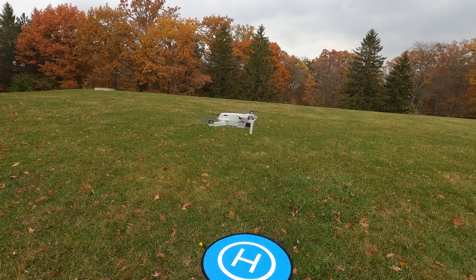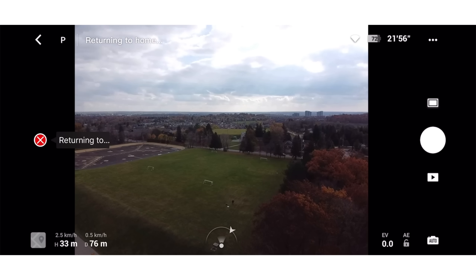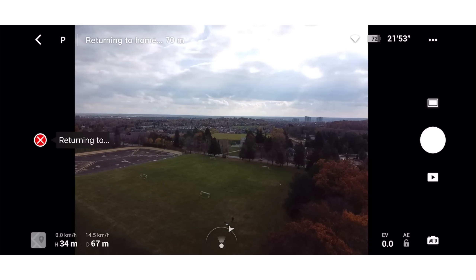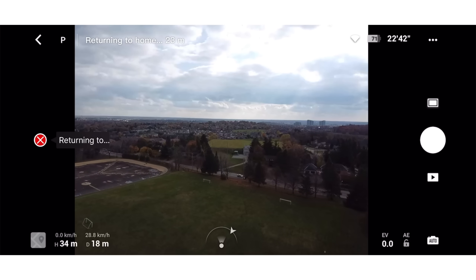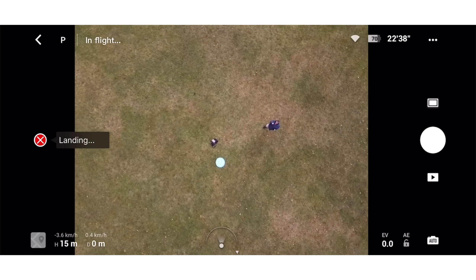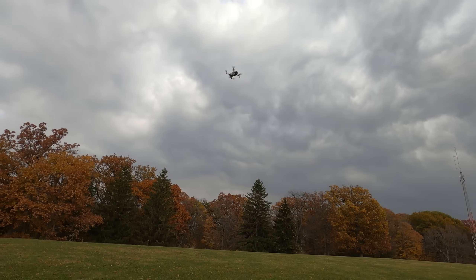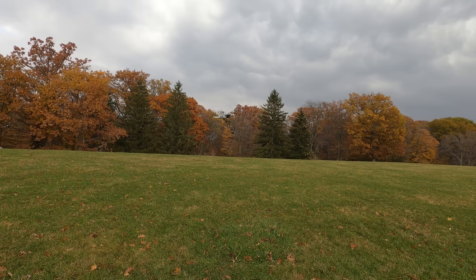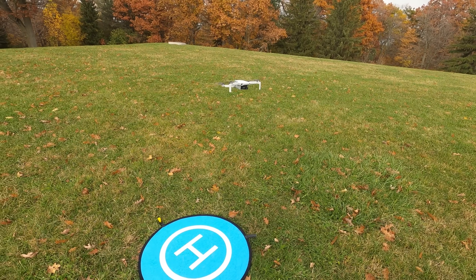So let's try one last time here and see what happens. We'll take off — there it goes. Let's bring her home and see if it can do a little bit better this time. Oh, there it is — you can see it coming. I wonder if I turn my camera down if it will make a difference. Well, that time it looks pretty almost spot on. Now it's telling me it can't auto land again, but maybe it's just detecting that landing pad — that's why.